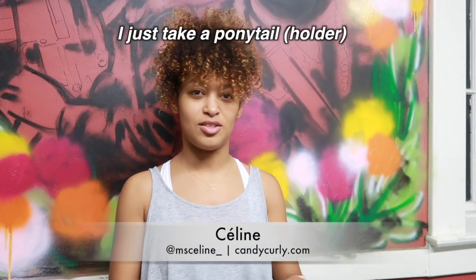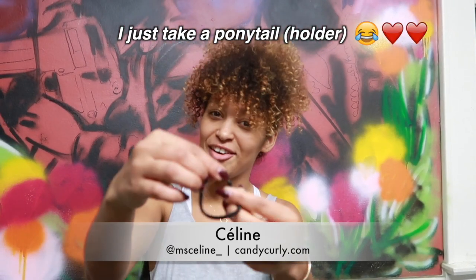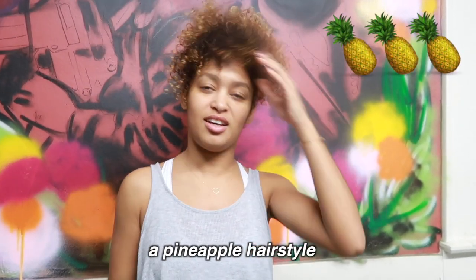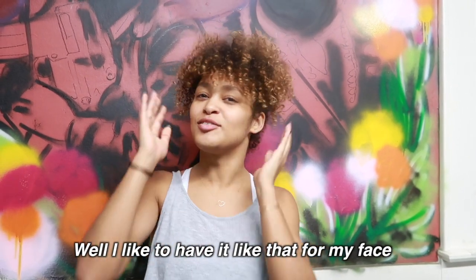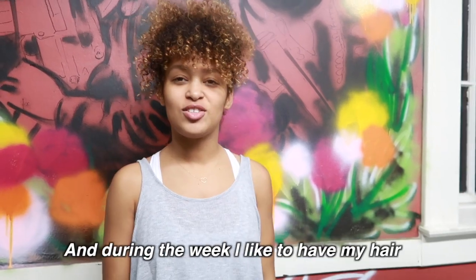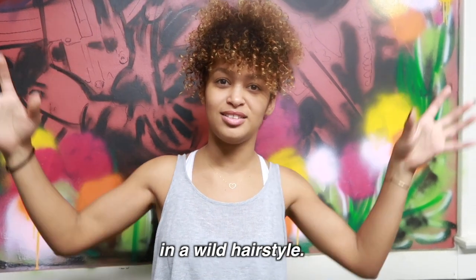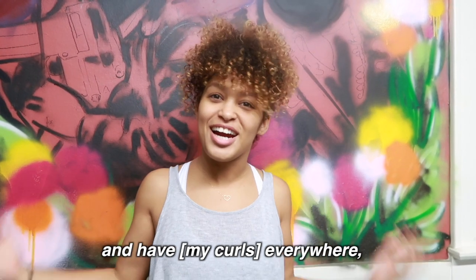Hi, my name is Celine. During workouts, I just take a hair tie, grab all of my hair, do a kind of updo, and then I do my workout with everything off my face. Throughout the week I like to have my whole hair in a wild, free style and just let it go wherever.